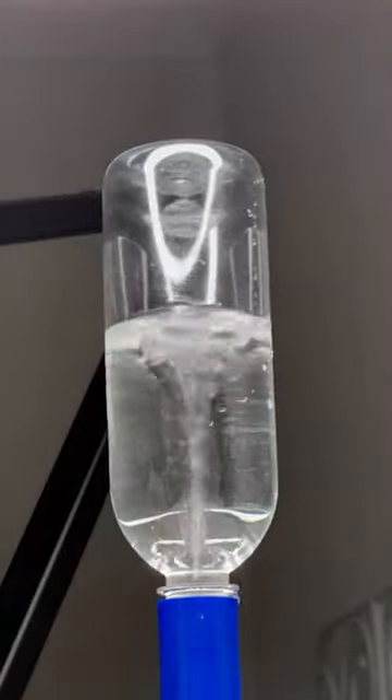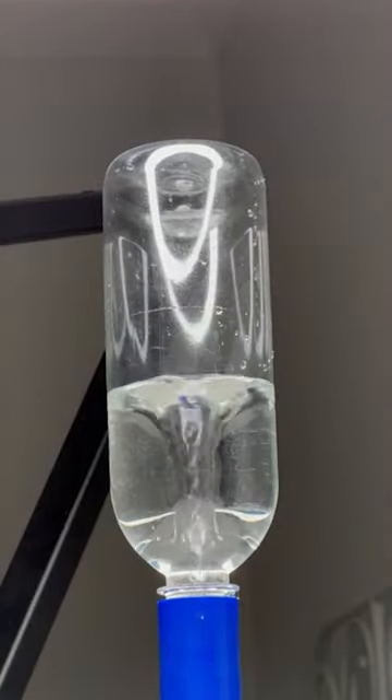You take these two plastic bottles, fill one with water and connect them together with its adapter. The adapter has a hole in it. When you spin the bottle and turn it upside down, a tornado appears in the top of the bottle.